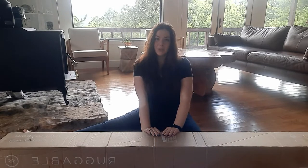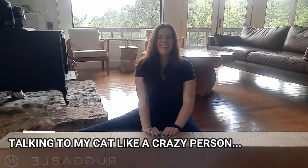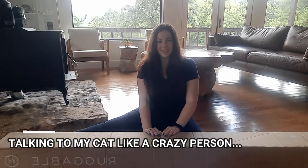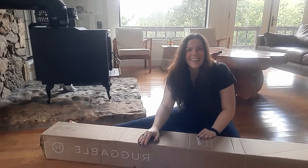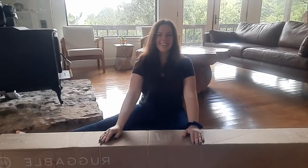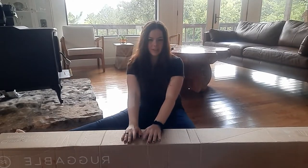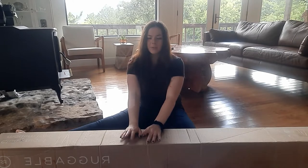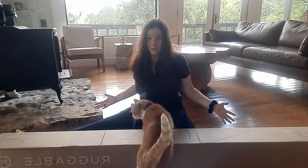So without further ado — my cat would like to say hello. Stop going through the legs of the tripod, come say hello. This is my Ruggable review.